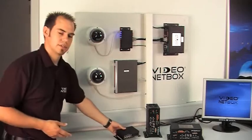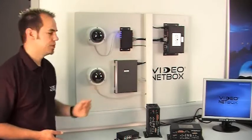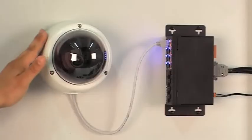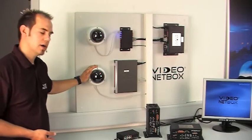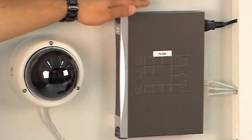But first let me explain to you what you see here on our demo wall. On the far right you can see our video netbox. Additionally there is our VPI-8 with a UTP cable camera connected to it. Below you can see an HDTV camera which is supplied with power by the PoE switch using power over Ethernet.